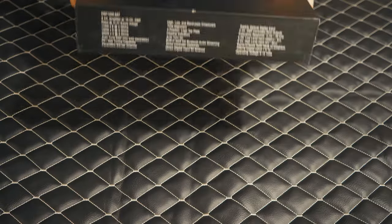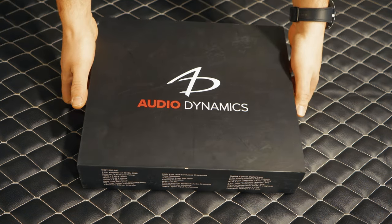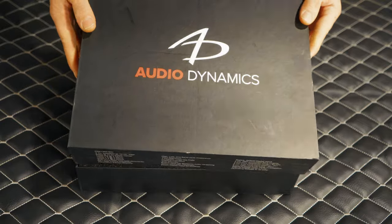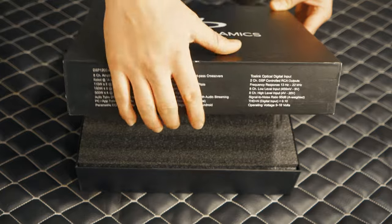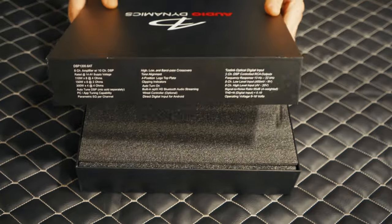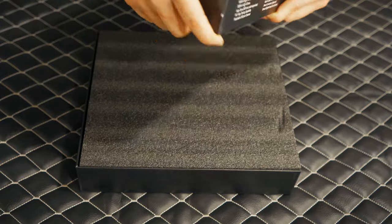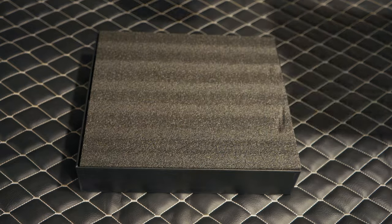Let's hop on over to my box and unbox this beauty — the Audio Dynamics 1200.8 AT. Now before we get rid of this top piece, you have specs as far as the wattage, the total harmonic distortion, so on and so forth. It offers a ton. And then on the sides, it even shows you what it's going to look like for your inputs and your outputs.